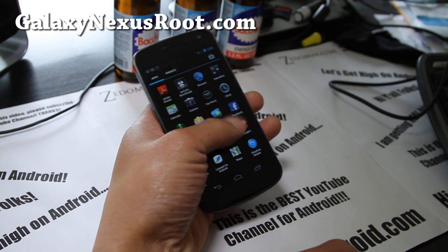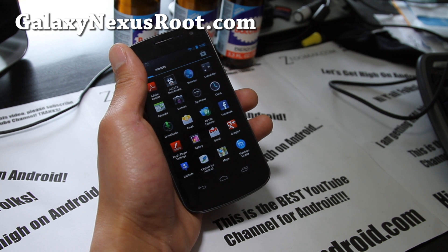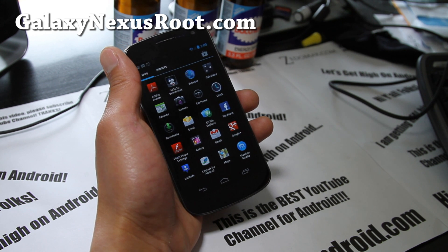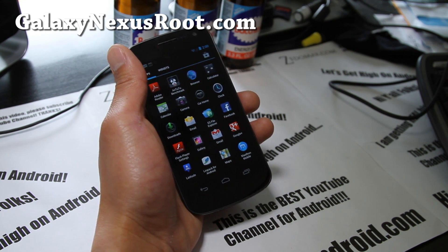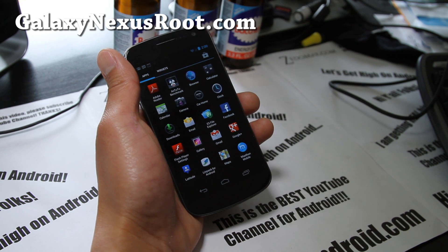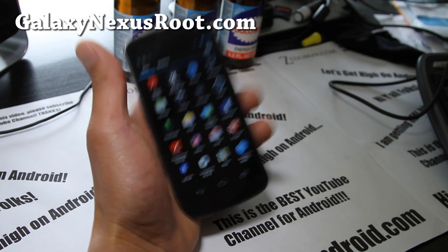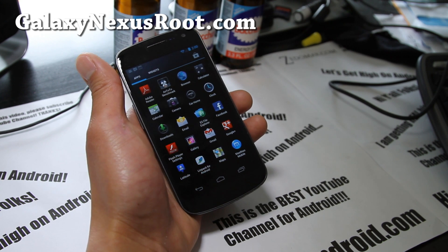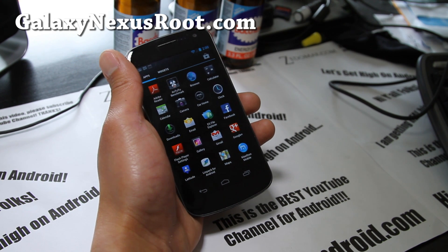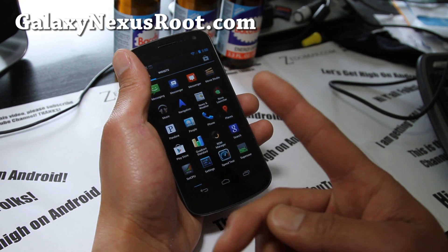Let me know what you think. If you have a Galaxy Nexus, don't forget to sign up for my email list at GalaxyNexusRoot.com — I update you once or twice a week when I have time with ROM reviews, tips, and hacks for the Galaxy Nexus. This way I can keep track of who actually has a Galaxy Nexus. I don't share your email with anyone else — it's just for you and me.